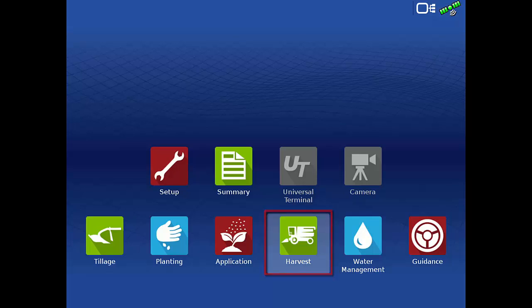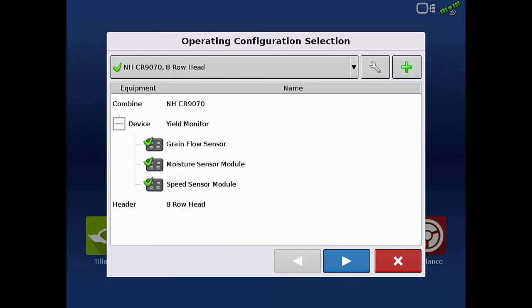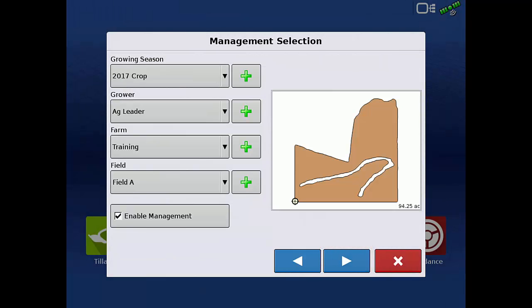Tap the Harvest app from the home screen, select the combine that we created, and tap the next arrow. Next, select a grower, farm, and field, and tap the next arrow.